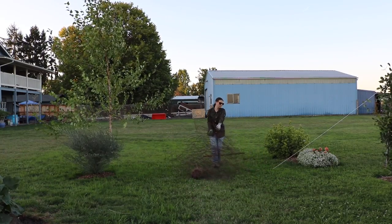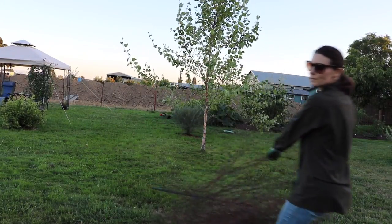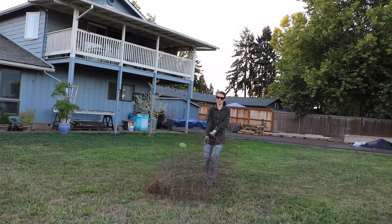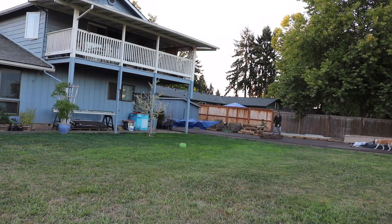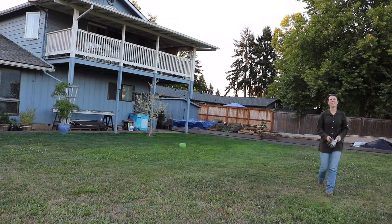A PSA for anybody out there looking to work with old or new wire fencing: wear some sort of eye protection — that is why my sunglasses are now on even though it's dusk. This old wire fencing had a lot of wires poking out and I just didn't want my eyes in jeopardy.